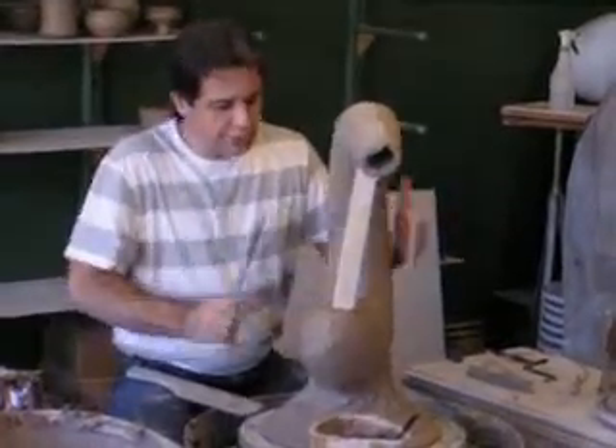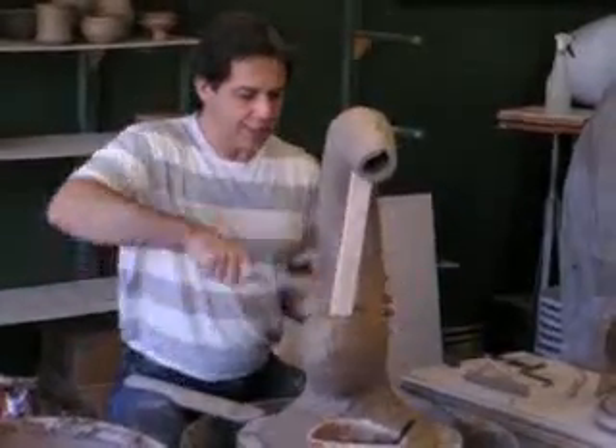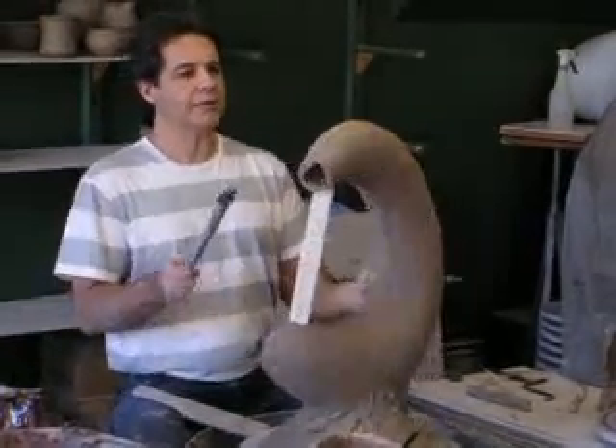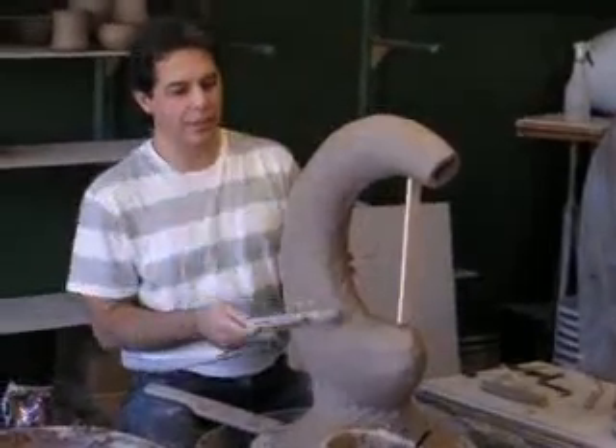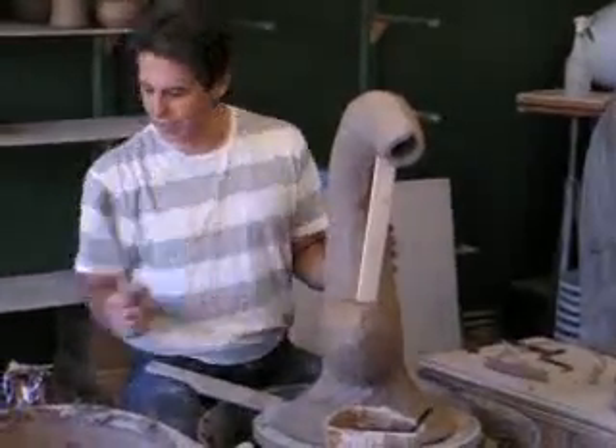I'm going to go ahead and continue to join this one more and make sure it's really well together. As I look at him, I like the fact that his tail is over here and his head is over here, so I'm going to put his mouth on this side — he'll be looking in this direction.